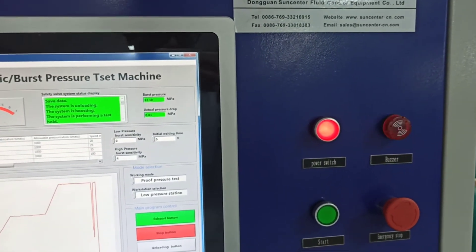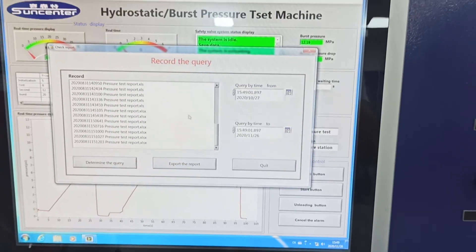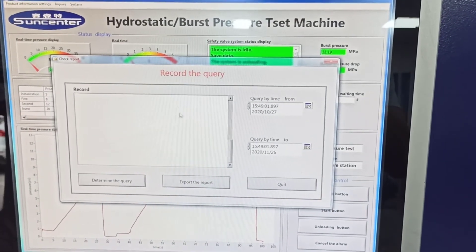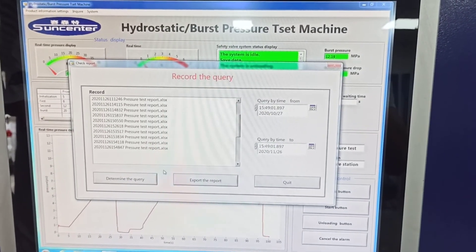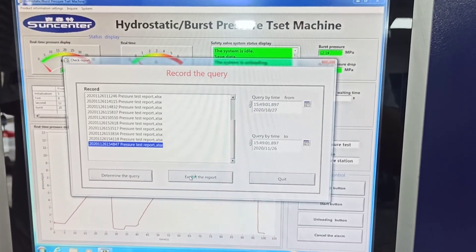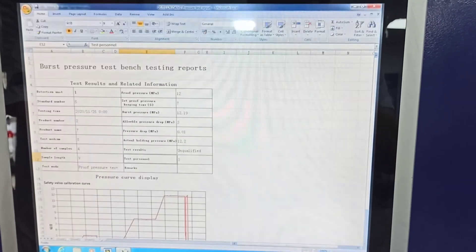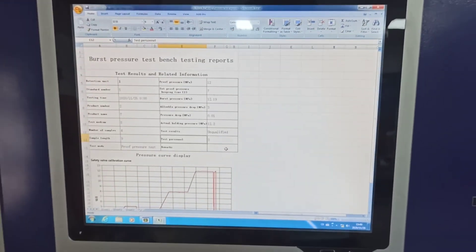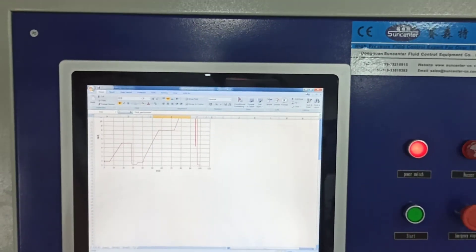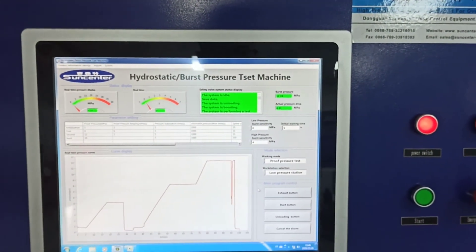You can find the test report here. Thank you.